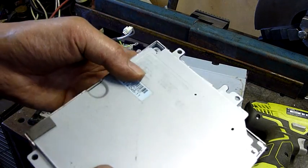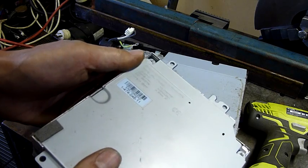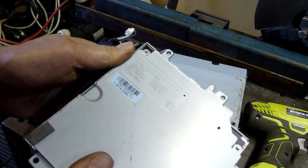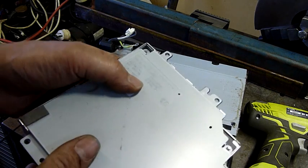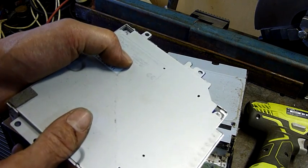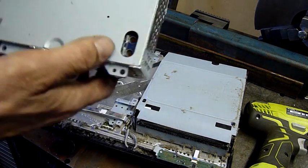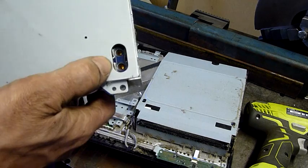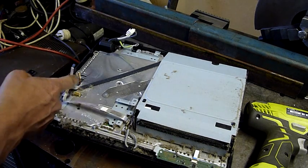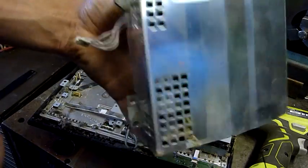Okay, power supply — very heavy little item. Sony consumer electronics, model number APS-227. Output: DC 12 volt at 32 amp and DC 5 volt at 3 amp. That's not bad — 32 amp at 12 volt. Nice big pin connector on it; it's a decent power supply.